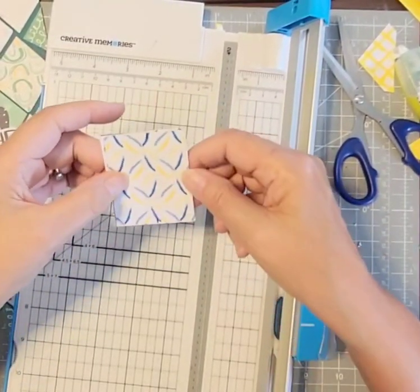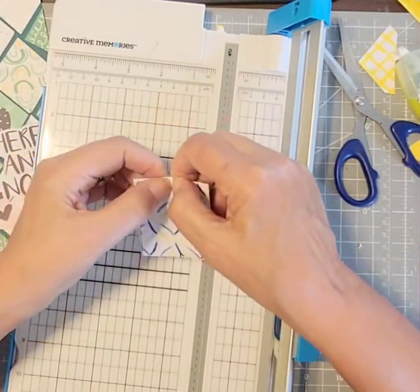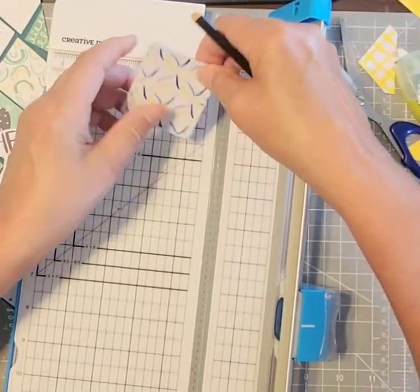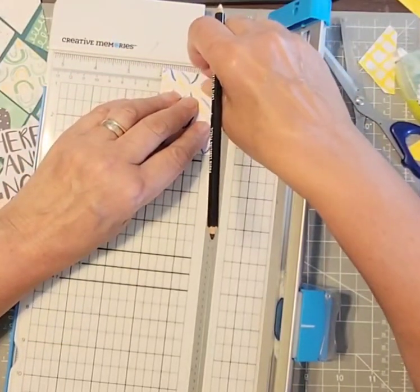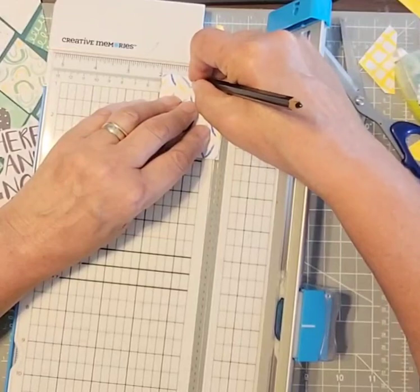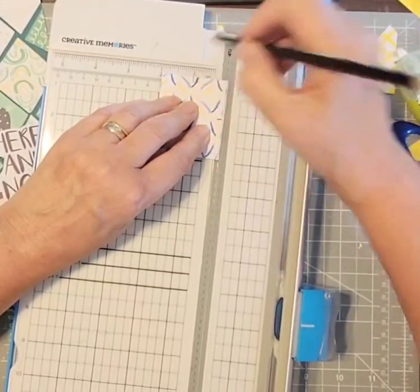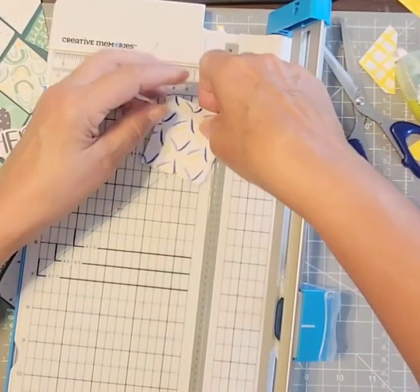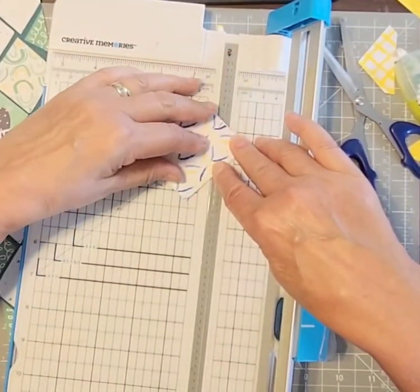It looks like it's only marked on one side — I missed one. So it's at the one-inch mark. Let's see — that's white. Okay, so now I'm putting those marks at my cutting line and cutting.